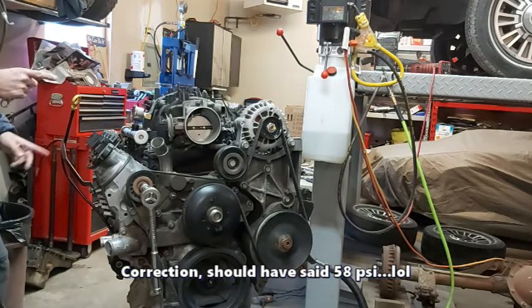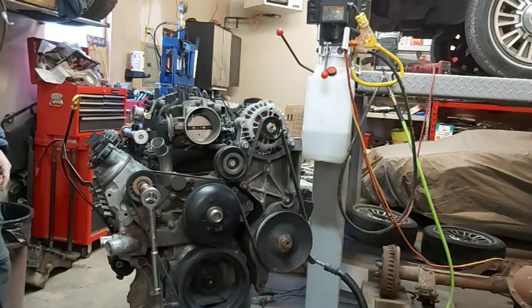When we hook up the Terminator X-Max, we can verify we have fuel pressure, and then hopefully a successful start.